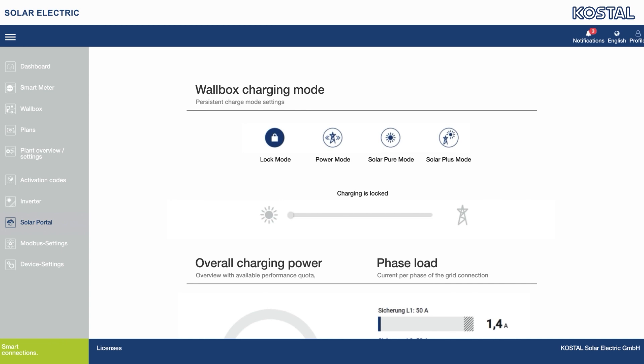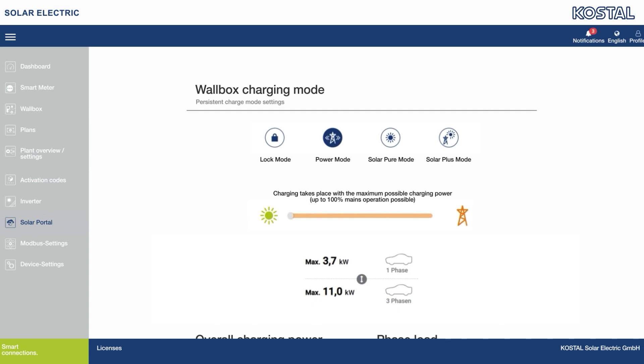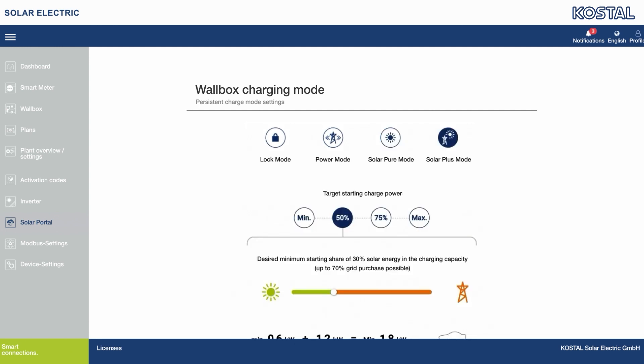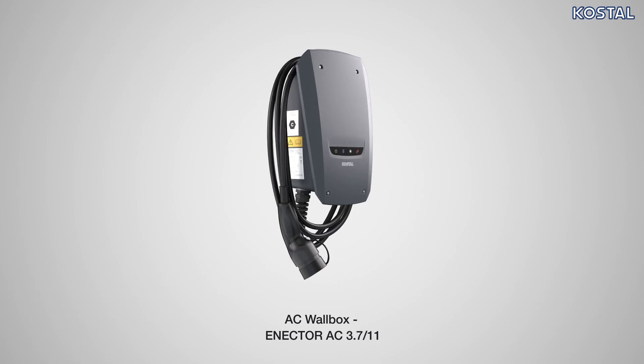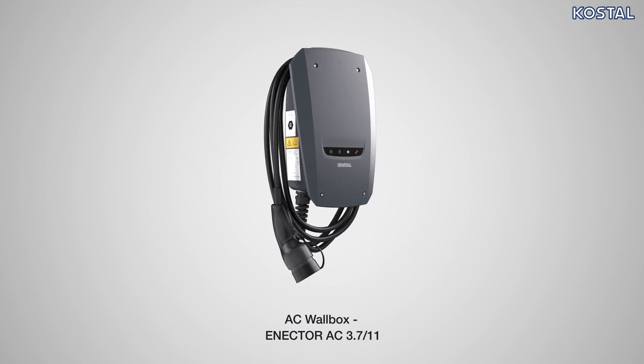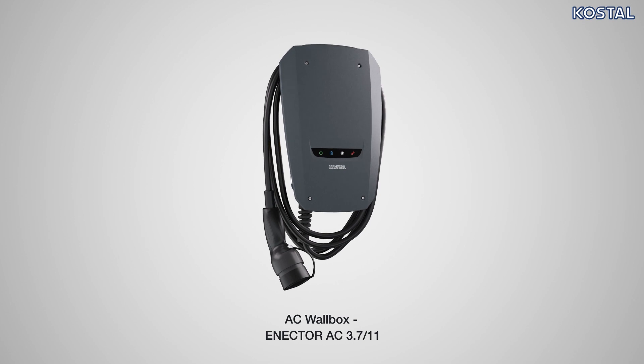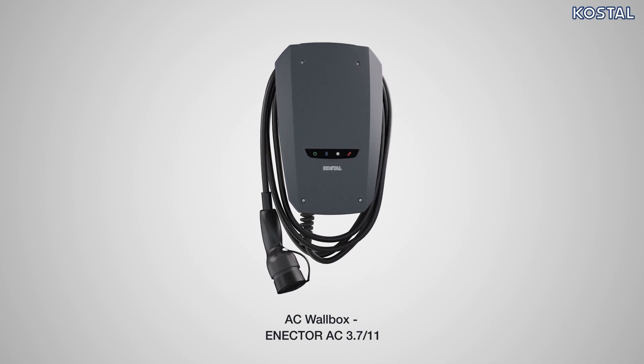The four charging mode options provide the following four functions: lock mode — prohibit third-party use; power mode — full power, fast charging; solar pure mode — just self-generated solar electricity; solar plus mode — variable initial output specification with shares of green self-generated electricity. For a detailed explanation of the charging modes, please watch one of the videos provided on our channel. Costal hopes that your new Enector AC wallbox brings you great joy. Should you require more detailed information, please consult the operating manual or contact Costal's Technical Customer Support.